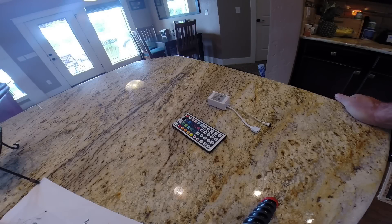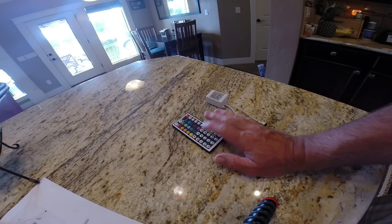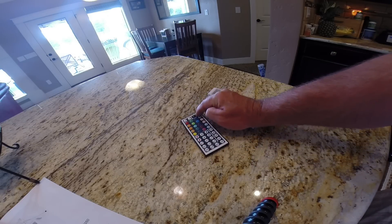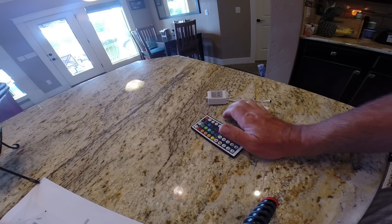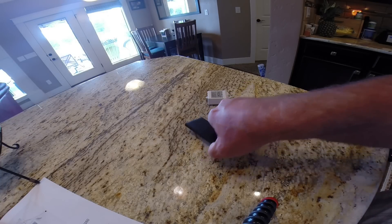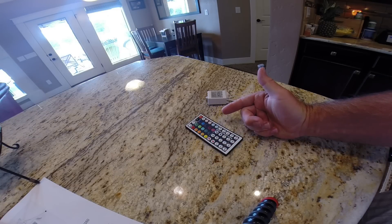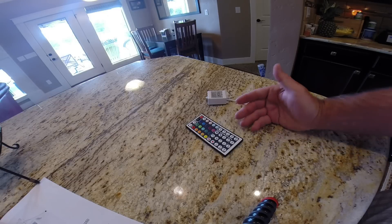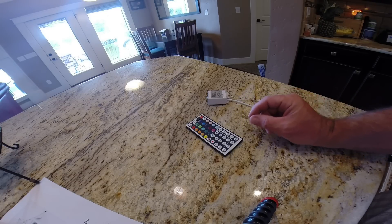The LED strip installation went well — I didn't have any issues there. But after getting it all installed, I was very disappointed because I got very poor performance. The remote just did not function well; I couldn't really control the lights. Sometimes they would come on, sometimes they would not. Sometimes the colors would be right, sometimes they would not. I replaced the battery — that was not the problem. The more I played with it, the more it seemed to not work properly. It got to the point where even when I hit the on/off button, the lights would stay on and I could not get them to turn off, so I had to actually disconnect the power lead from the battery.